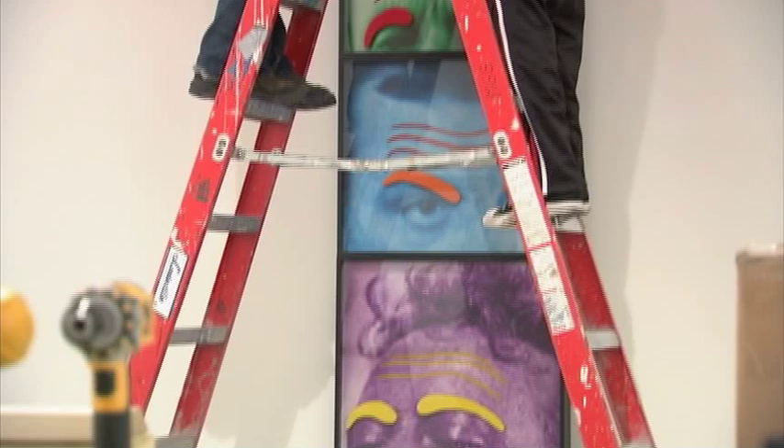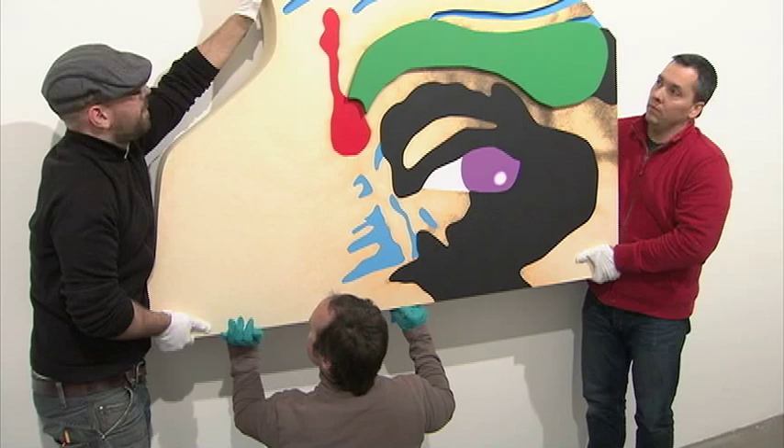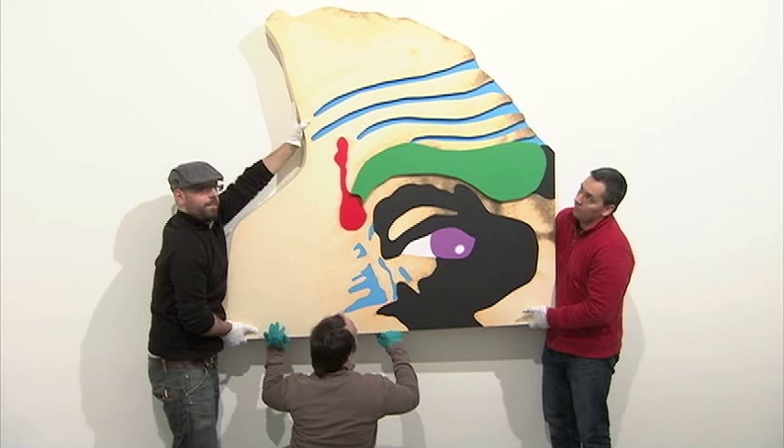One of the underlying themes of my work over the years I think is trying to figure out in my mind what's the difference between a part and a whole. I never quite get it right because a part can become a whole and a whole can become a part, and back and forth.